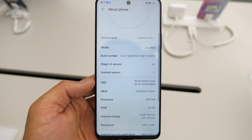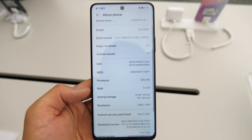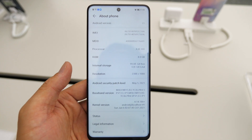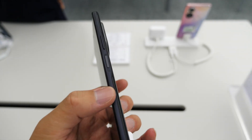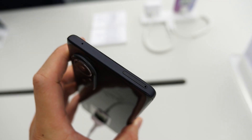The big change comes in the SoC department, with the Honor 50 SE packing MediaTek's Dimensity 900 platform paired with 8GB RAM and 128GB storage. The phone brings a 4000mAh battery with 67W fast charging, and boots Magic UI 4.2 based on Android 11.